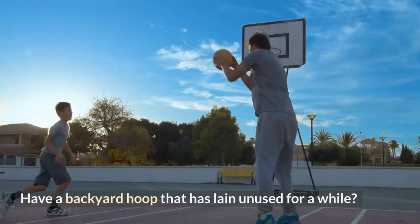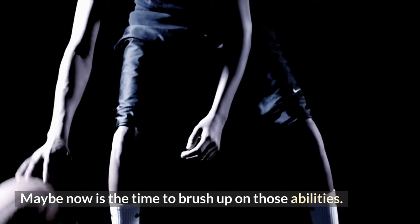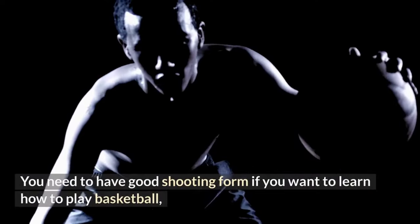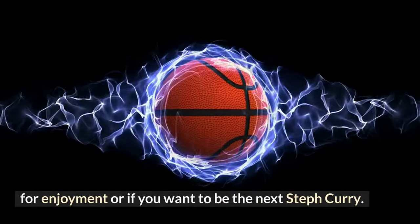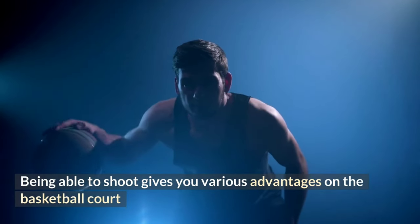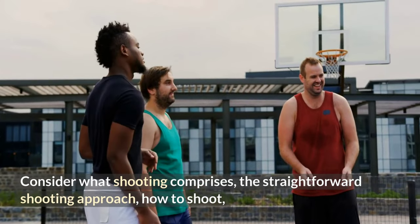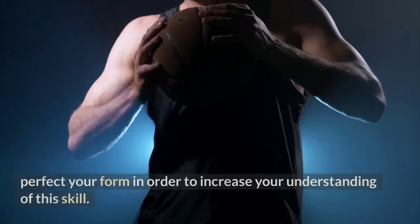If you have a backyard hoop that has lain unused for a while, maybe now is the time to brush up on those abilities. With the aid of this simple how-to manual, you may learn the principles of shooting a basketball. You need to have good shooting form whether you want to learn how to play basketball for enjoyment or if you want to be the next Steph Curry. Being able to shoot gives you various advantages on the basketball court and is arguably the most crucial talent in this global sport.